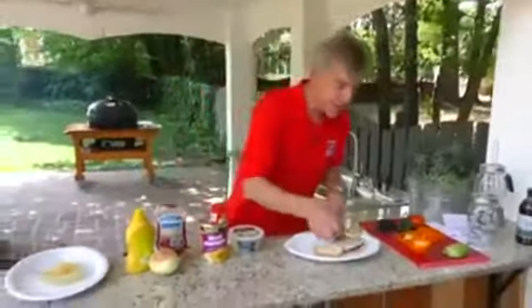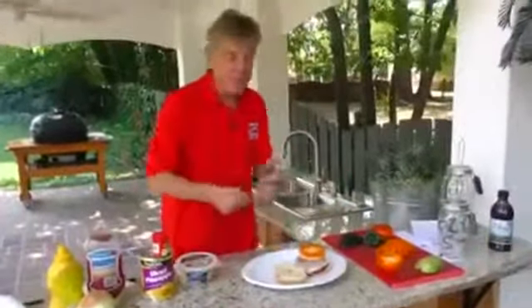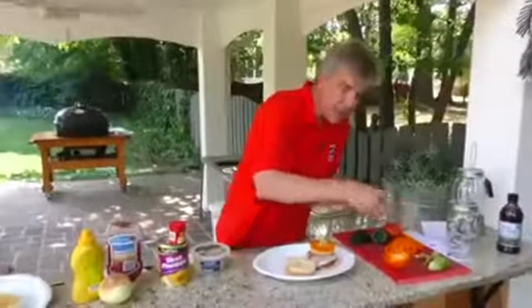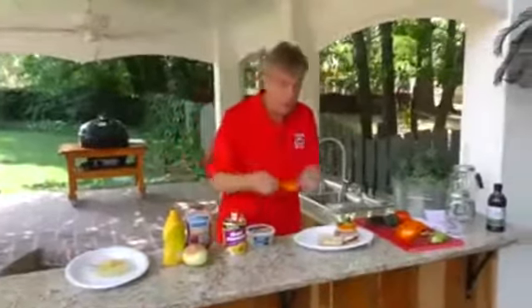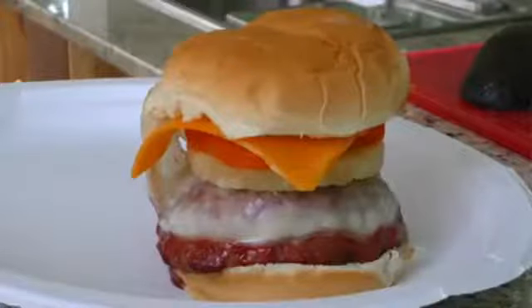Then put on your alternate toppings — pineapple, like we talked about a moment ago. Maybe a little bit of orange or green bell pepper. Let's get a little bit of avocado here, and we're going to top it off with just a few little pieces of pepper. And just because we can, one more piece of our delicious sharp cheddar cheese. That is a burger.